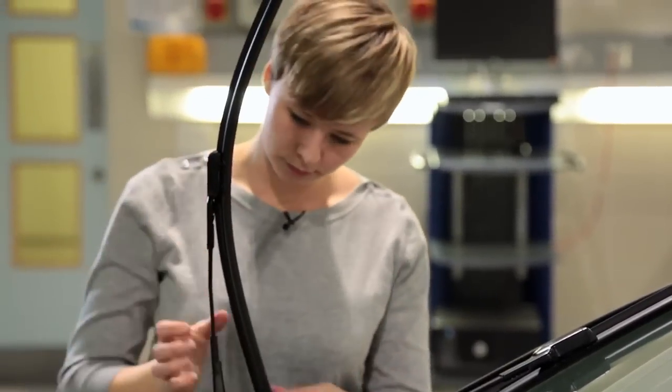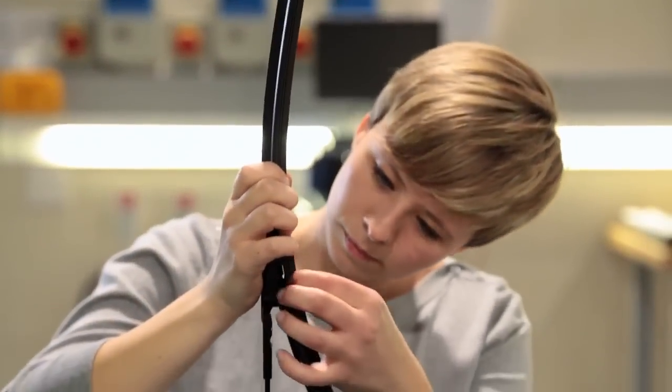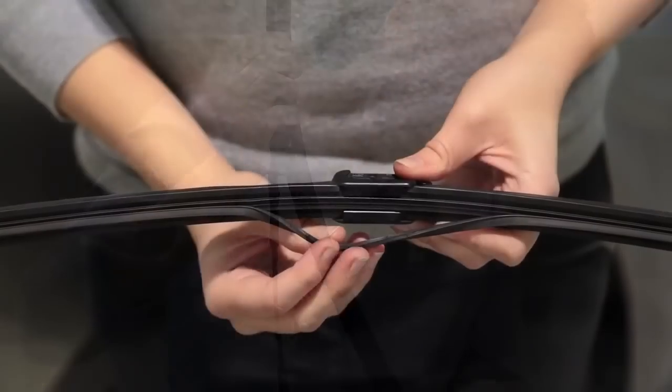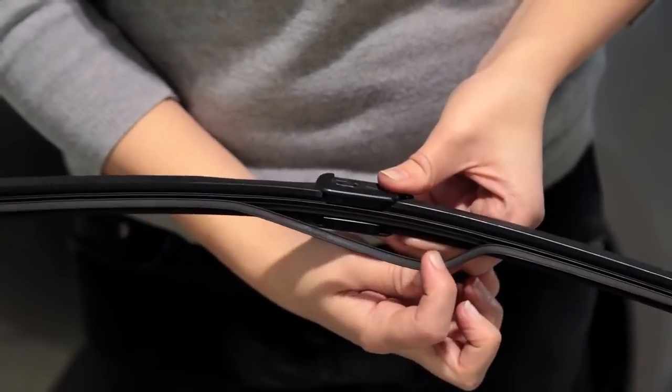Pull them forward and inspect the rubber, which has direct contact with the windscreen. If the rubber looks like it is coming apart from the wiper, or will soon, then it is an ideal time to change them.